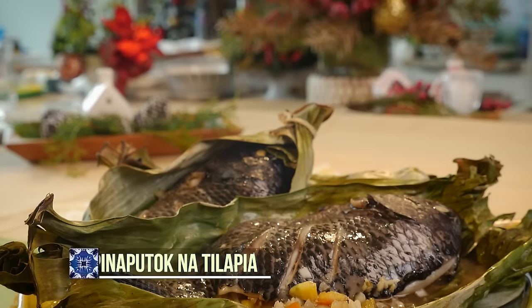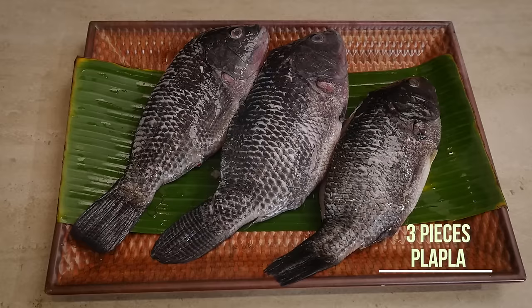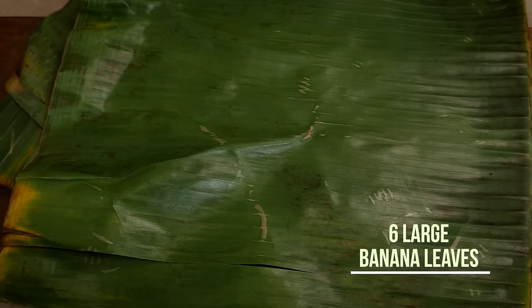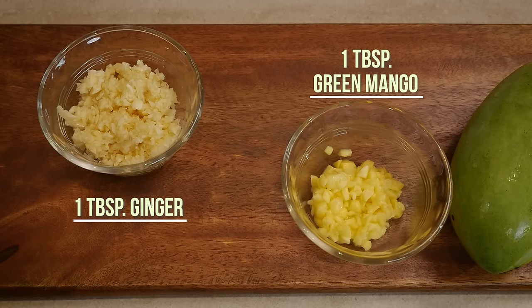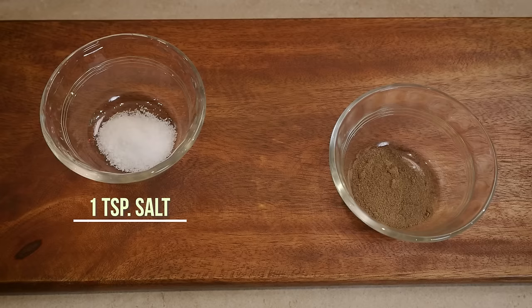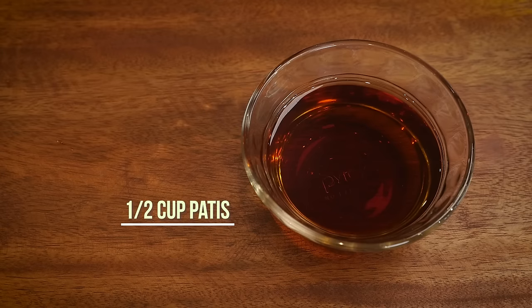Every time we have a get-together, we just had lechon paksiw — something that looks so delicious but is unhealthy. Somebody will suggest why don't we have something healthy. So our healthy dish to balance all this guilt is pinaputok na tilapia. To prepare it, we will need tilapia, large banana leaves, garlic, onions, ginger, green mango, tomato, salt, pepper, liquid seasoning, and patis or fish sauce.